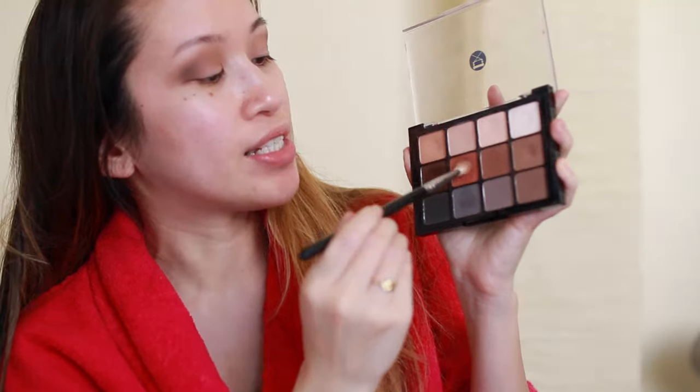Now I'm taking a slightly deeper color and applying it into the outer corner of both eyes, blending it out — concentrating it in the outer corner but bringing it inward by swiping back and forth. Then I go over it with an orangey color to tone all of the shades together.